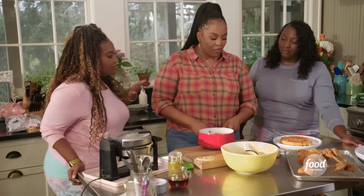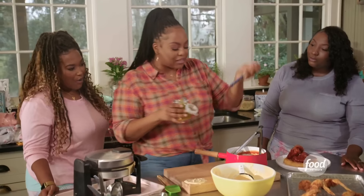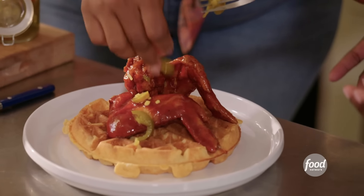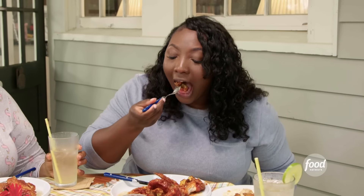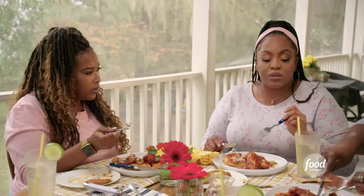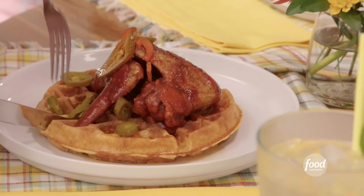Got my barbecue sauce over here. Chicken wing, get a little jalapeños — you guys like pickled jalapeños? A little. All right, got a little syrup. This waffle though — it's like my grandma's sweet potato pie in a waffle form. Get the barbecue sauce with it and it's a whole new ball game.